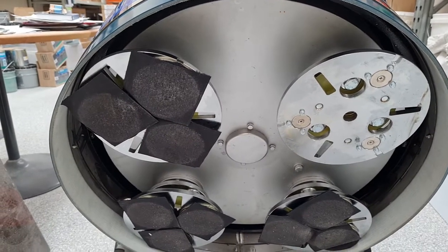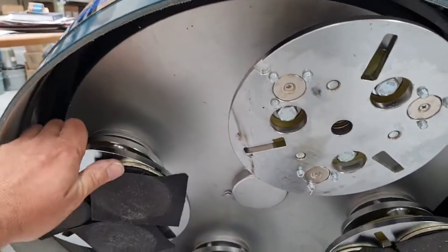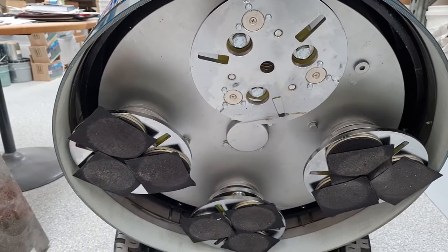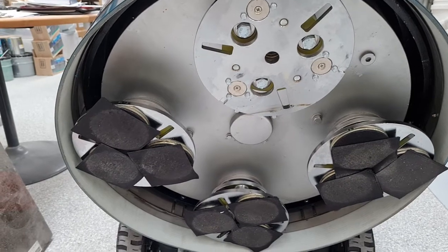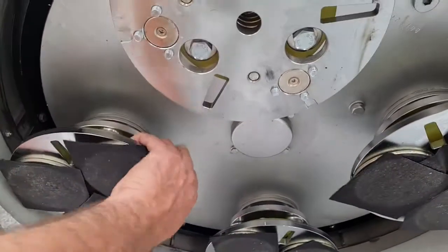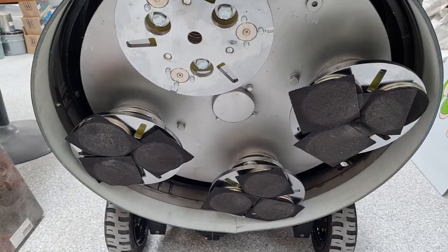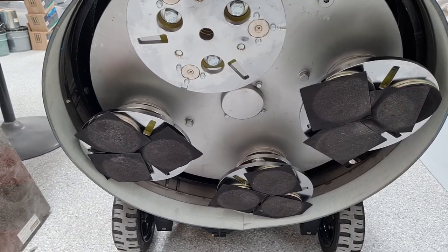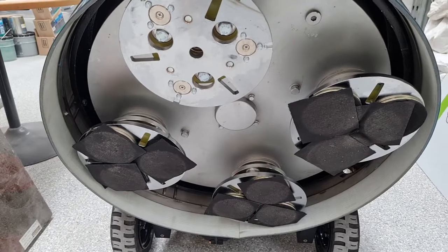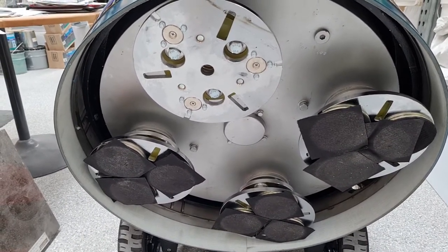The good thing about the four-head machines is that two heads spin one way and the other two spin the opposite way. This binds the machine onto the floor for a great grinding action, and it balances out the forces. Unlike a traditional three-head planetary that tends to pull off to one side, this machine doesn't do that anywhere near as much.